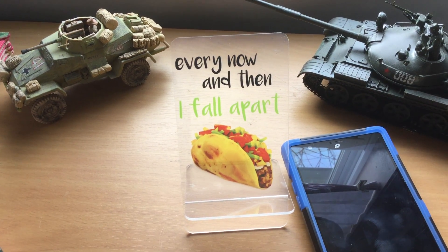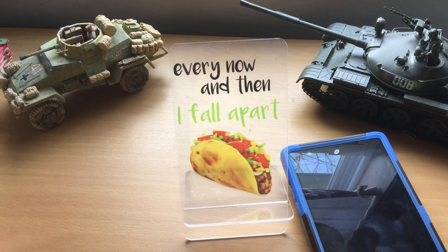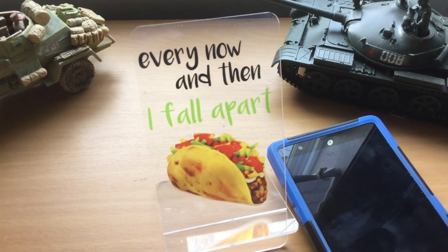Hi, these are from Dollar Tree. I posted a picture of these on my YouTube video. They are phone stands, so you can use them for other kinds of stands. And here's what it looks like — clear acrylic.